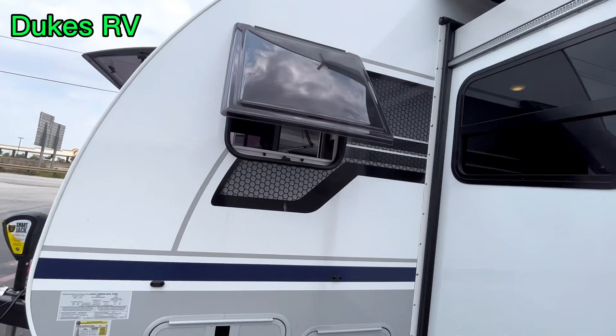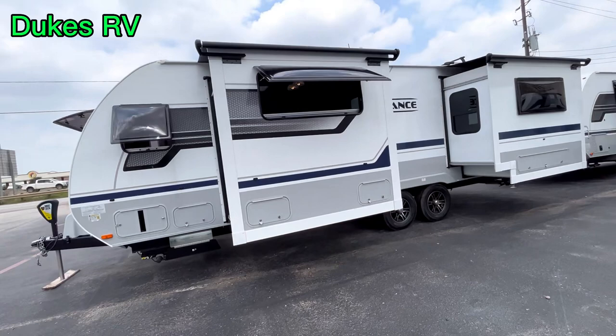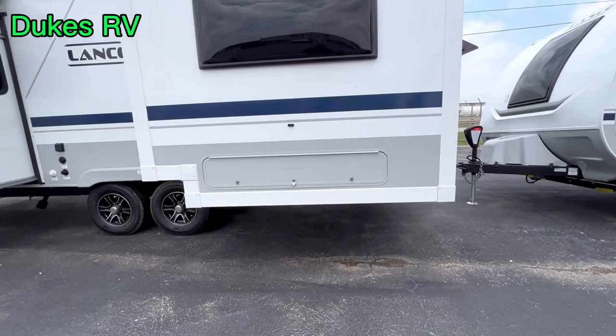Let's go ahead and take a look. It's got the European-style dual pane windows — they provide good insulation and a nice breeze on the inside. This one has the optional slide toppers. I'm going to go over the build sheet at the end of the video and we'll look at all the standard and optional features on this rig.